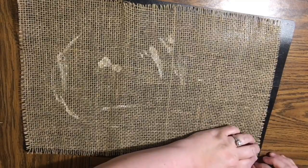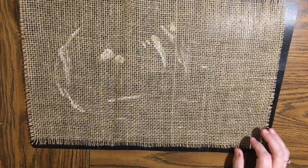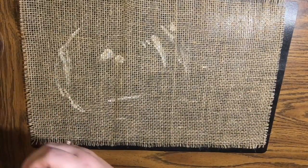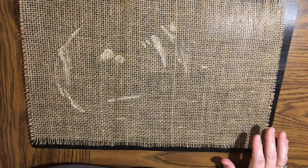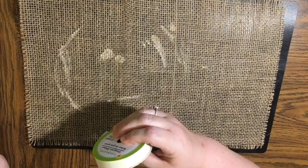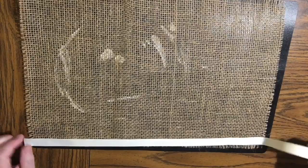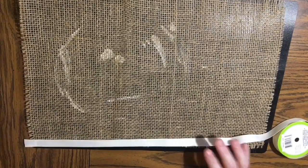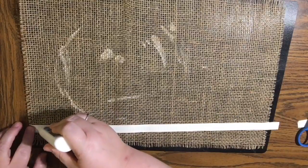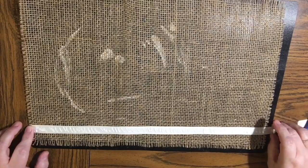I mentioned previously in the napkin video I have a lot of grosgrain black ribbon because I have a French country home — well, it's a lot anyway. There was no way I was buying any more black ribbon. But I do use the ivory grosgrain ribbon from the Dollar Tree next. This is from the Dollar Tree — ivory grosgrain ribbon. I want to let you know that one spool of ribbon had more than enough to do a placemat and a napkin and I still had lots left over.